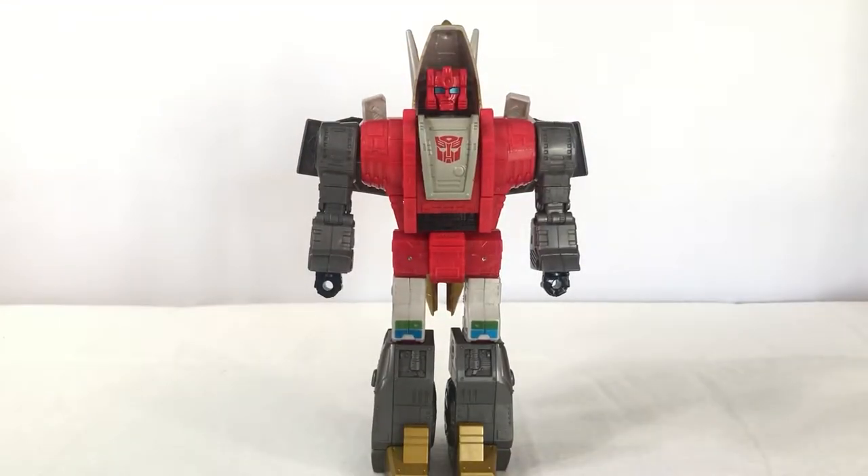Howdy. Today we're going to be taking a look at Studio Series 86 Slug. This figure is based on Slag's appearance in The Transformers: The Movie from 1986.